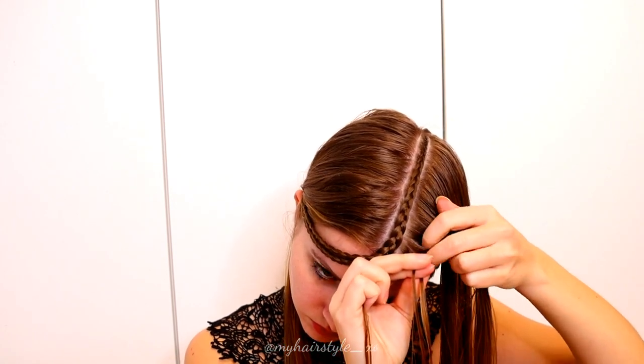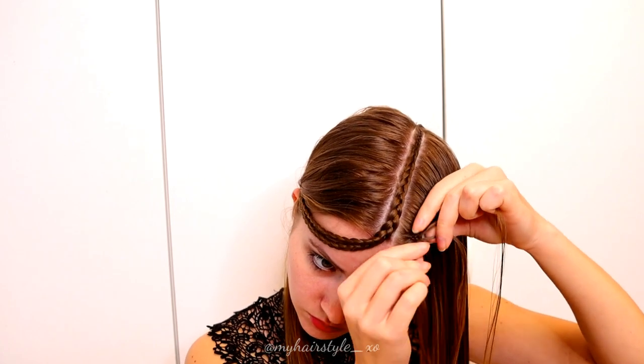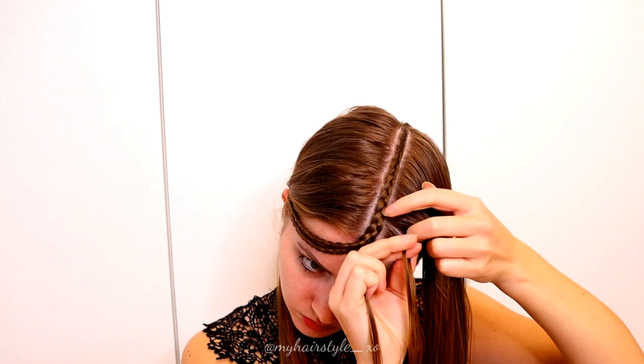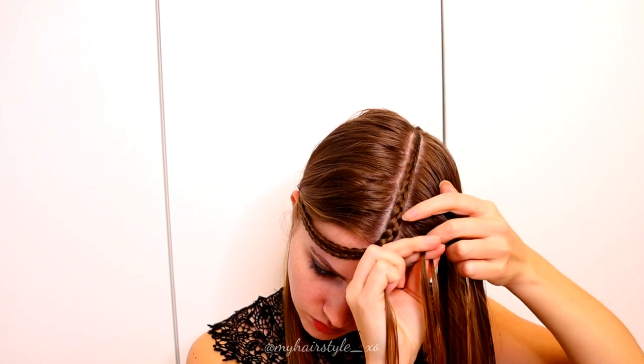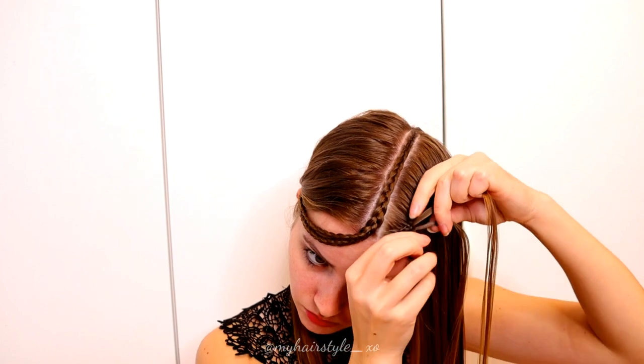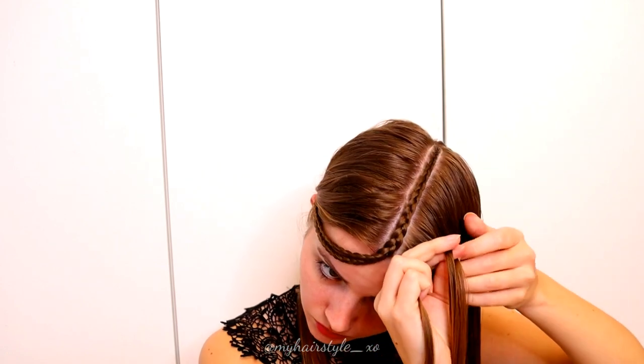So on this side it's the left side of the braid. Left under, add hair. Right under, no adding. Left under, add hair. Right under, right under, left under, add hair. Right under, left under, add hair. Right under, left under, add hair. Keep on repeating this until you've braided the whole section inside this braid.